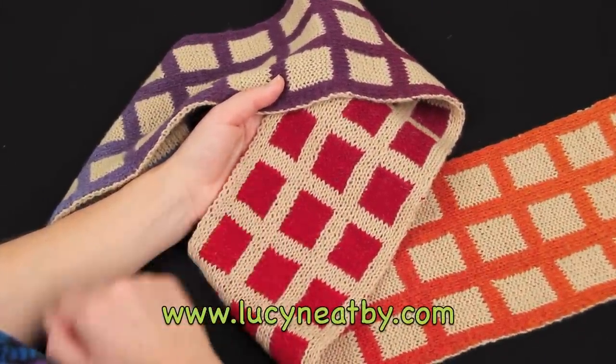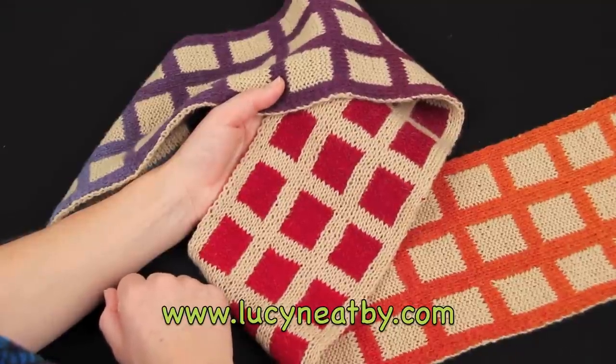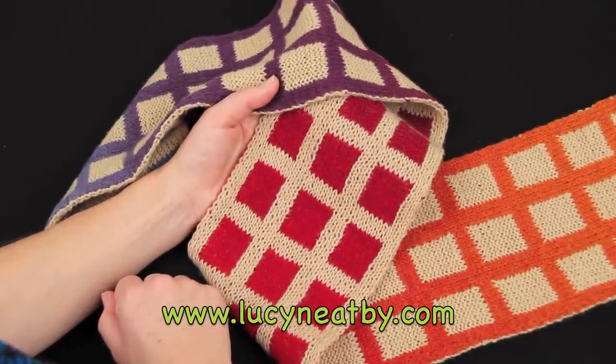Double knitting is much harder to think about than it is to actually do. Get some needles, give it a try — it really is lots of fun.